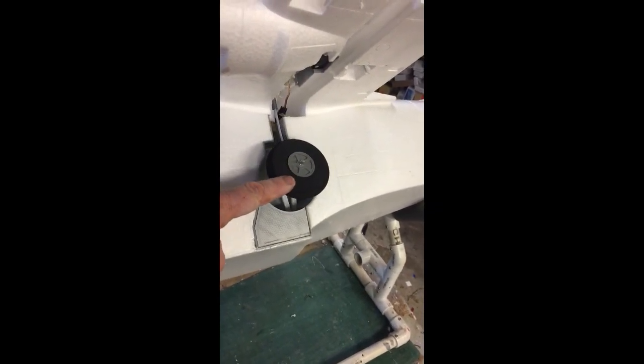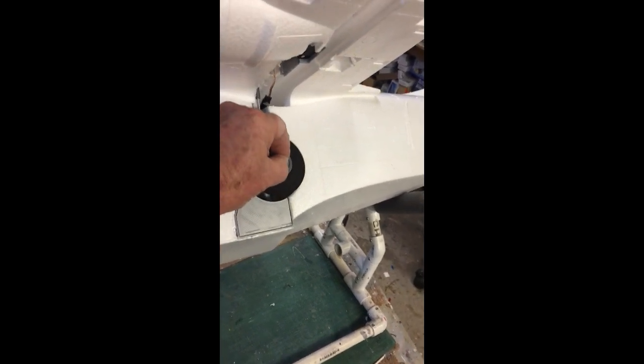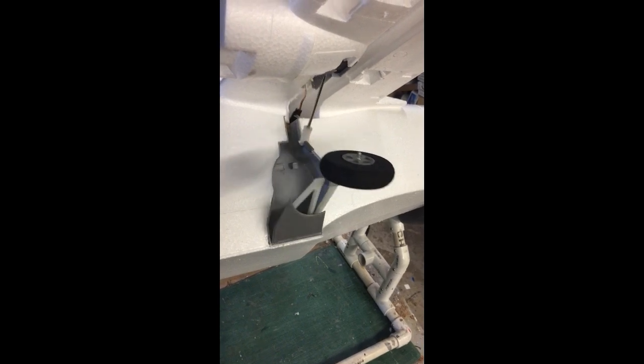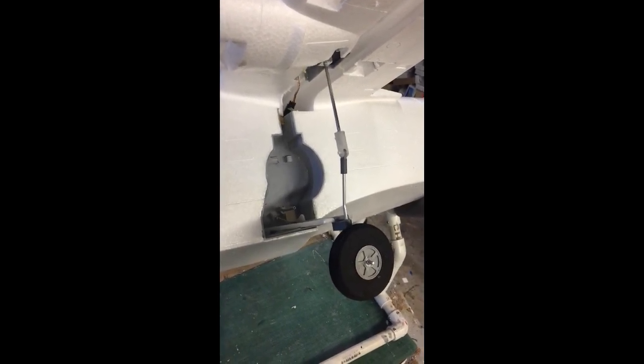I need something that's going to drive this thing in the rest of the way — maybe a spring, maybe not — and then I need a servo to push the landing gear out a little bit before the retract mechanism can drive it out. More as it happens.